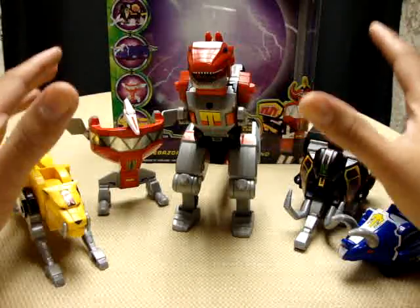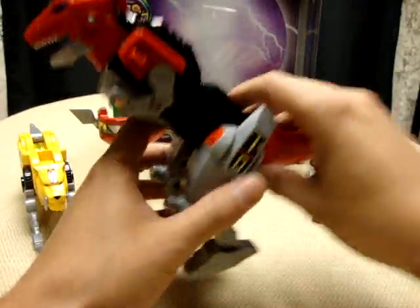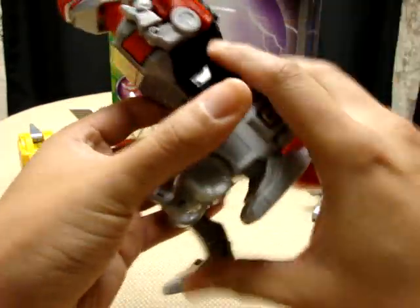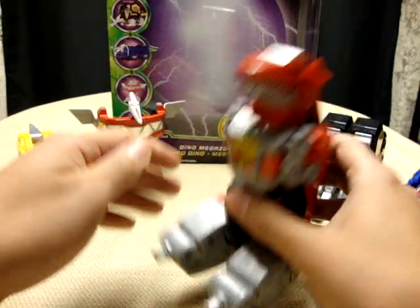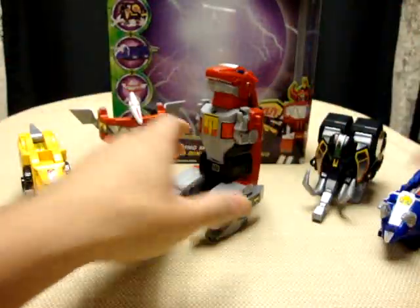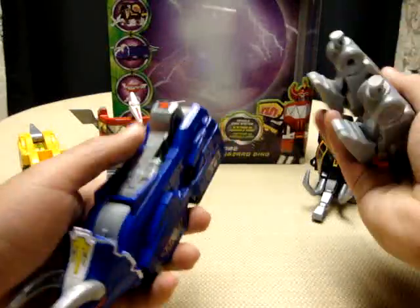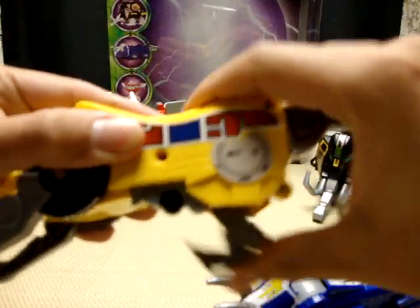Besides the Megazord, they also have a tank mode — a battle mode. To start, take the Tyrannosaurus and just flip his little arms up, collapse his legs in, bring them up, and take the tail and bring it up. Then take the Triceratops — all you have to do is take the tail and flip it in, then peg it in. Take the Saber-Toothed Tiger, fold the legs in, bring the back legs up, take the tail and bring it in, and plug it into the port.